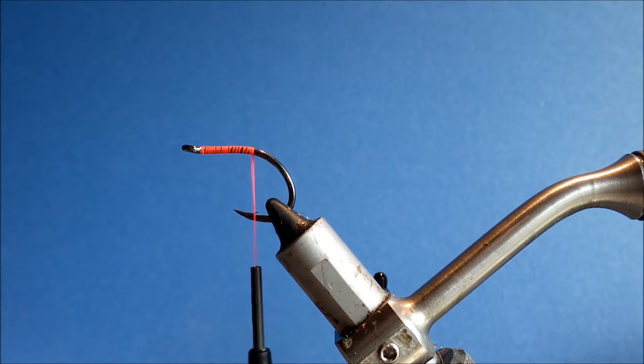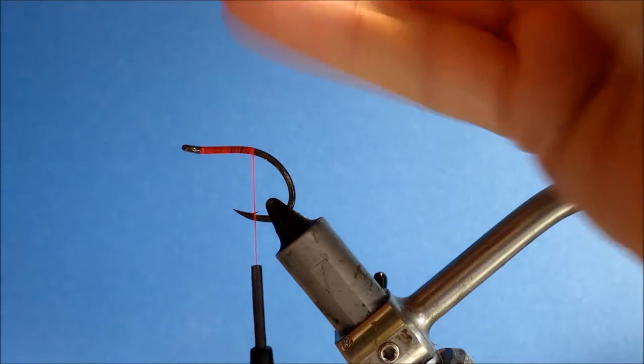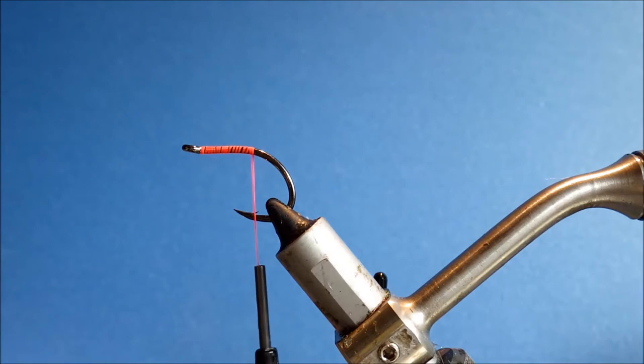For the tail I'm going to tie in quite a big bunch of tan craft fur. Get your bunch, take it off the hide, grip it fully tight and then pull all the under fur away. Set that aside — it makes great dubbing for your bonefish flies.